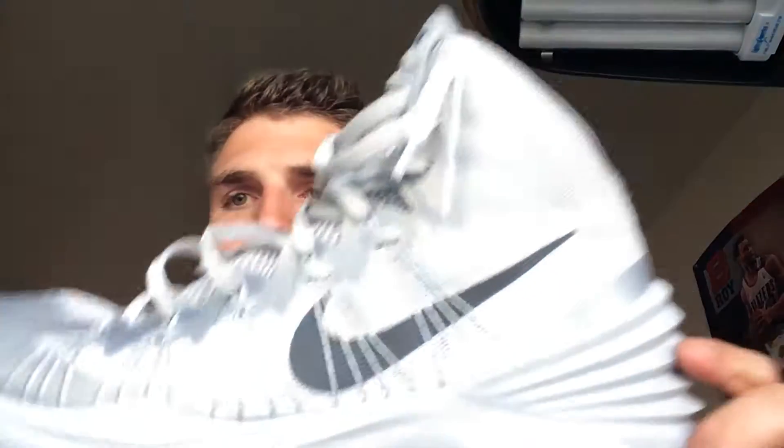This is a review for the 2013 Hyperdunks. I've had these for about three months and only played in them maybe three or four times so far. Most of the playing I've done with them has been on pavement, not a whole lot of indoor play, but so far I've liked them.